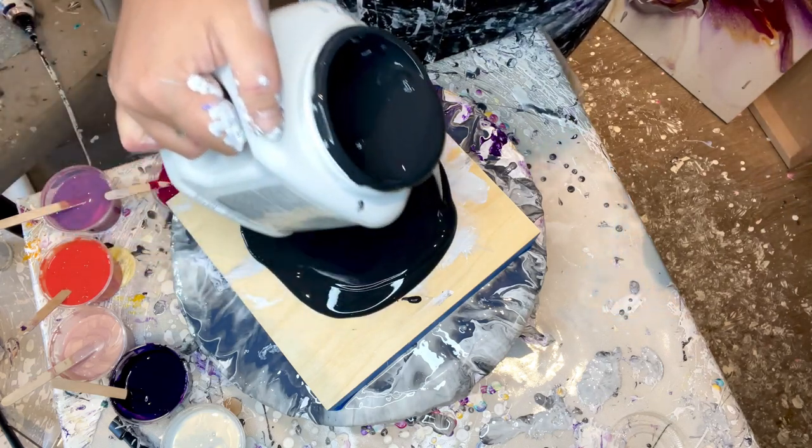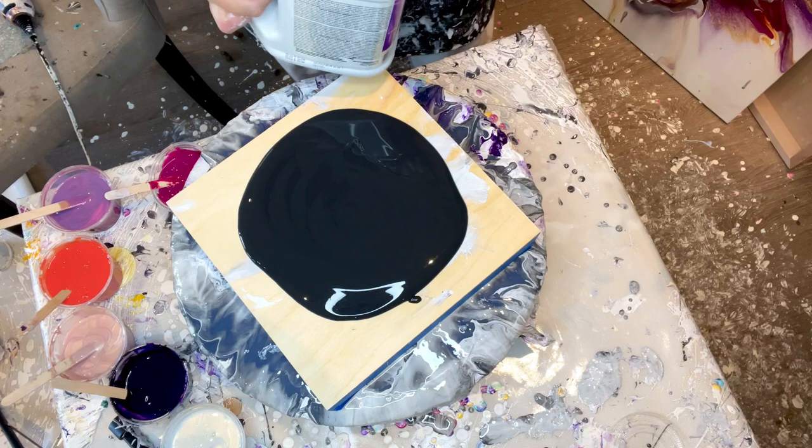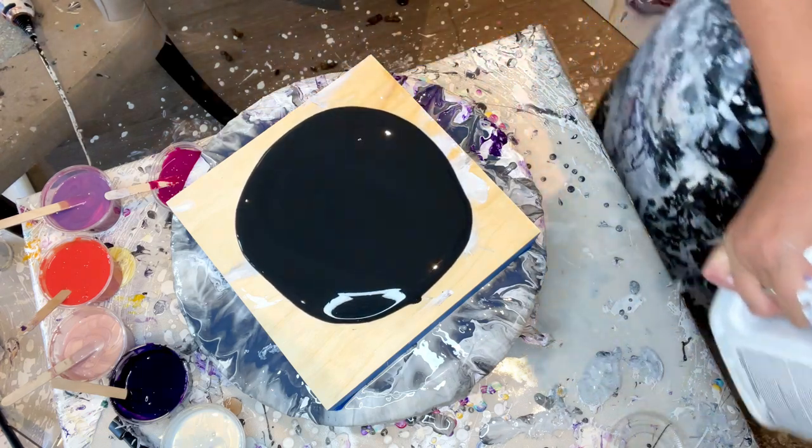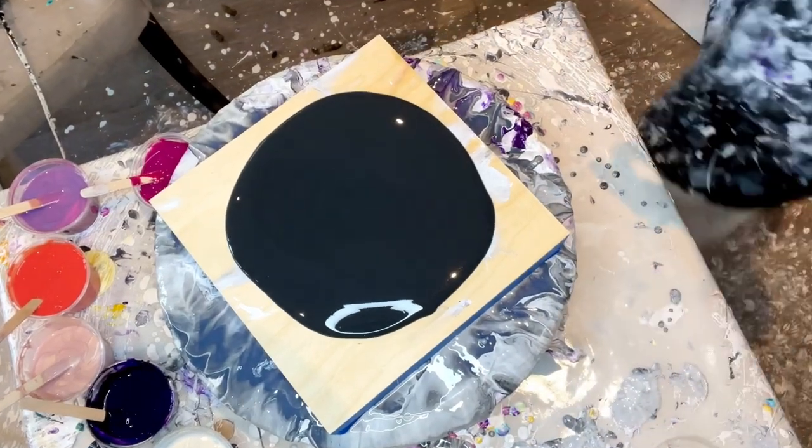I have not thinned my paints from my regular consistency, so we'll see. I might want to do that a little bit. We'll see how it goes.